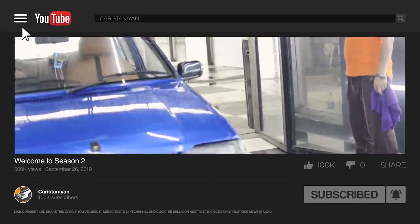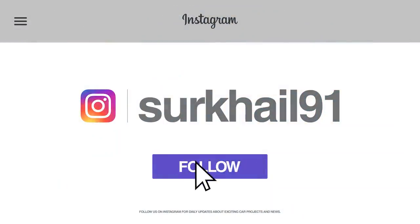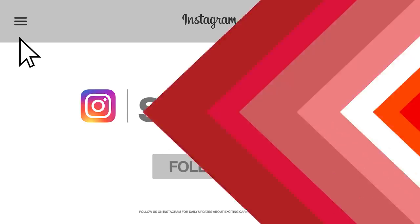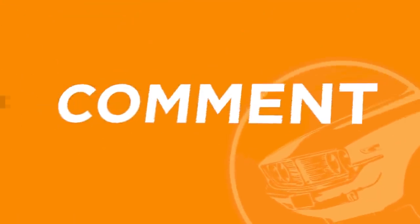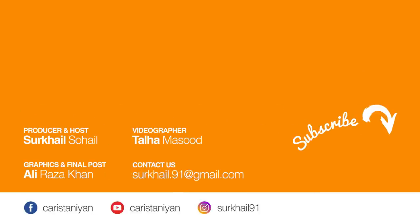Whenever we add a video, you will get updates. For daily updates, please like our Instagram page. Thank you for watching this video. If you liked the video, please like it, share it with your friends, and give us your feedback so we can improve our content. Thank you.